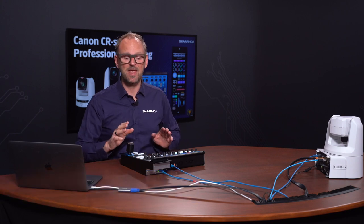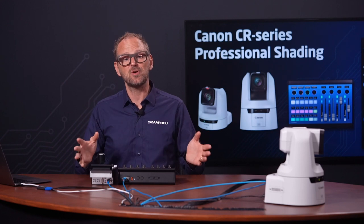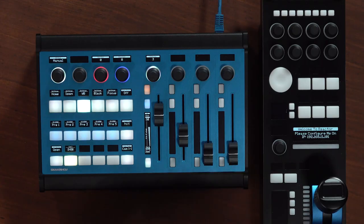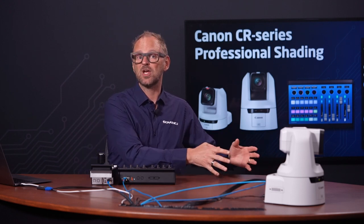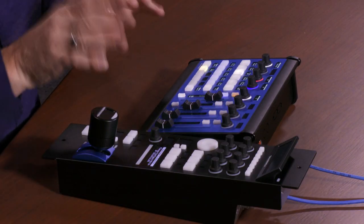The RCP unit fits into existing OB trucks and master control room setups, so it's really easy to mount. RCP Pro and the Color Fly will also allow you to build a professional separation between control of iris and color on one side, and pan, tilt, and zoom positions on the other side.